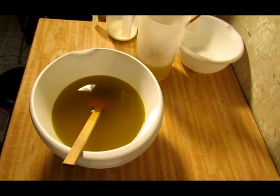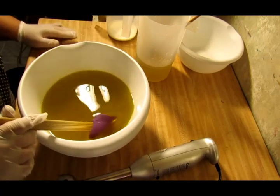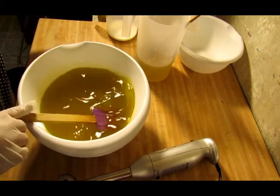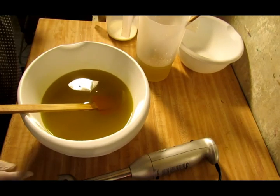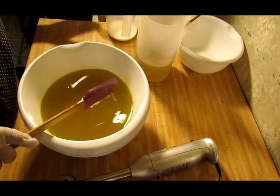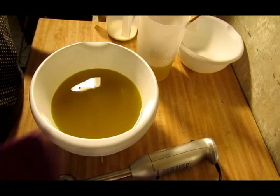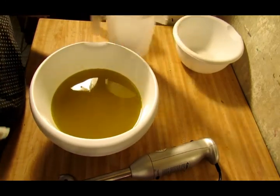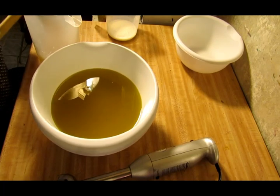Hey everyone, Crystal here. I know I said I wasn't going to do a soap for a couple days but I couldn't help it. I wanted to do this soap and it's going to be a simple soap. It's a Christmas soap called Frankincense and Myrrh, and oh my gosh I absolutely love the smell of this soap. It just smells so good. If you guys have ever smelled Frankincense and Myrrh you'll know what I'm talking about.